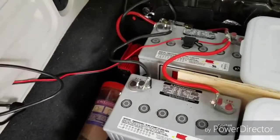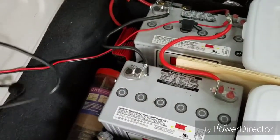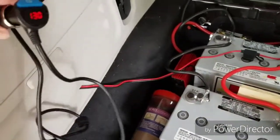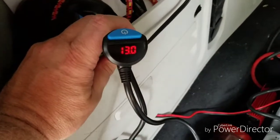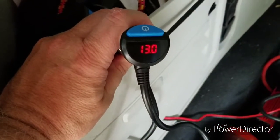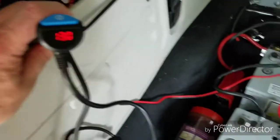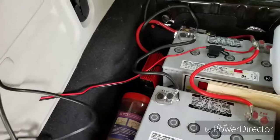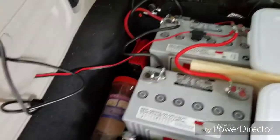Okay, so I drove probably at least three or four miles. When we started out it read 12.8, and just a minute ago I stopped and it was 13.1 — it's now 13. So it does work. It is charging. I would mark this project off as a success.